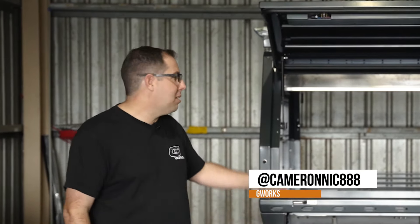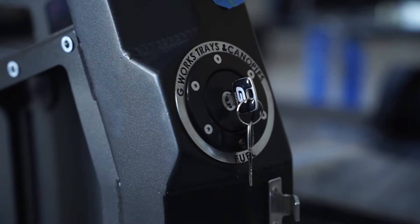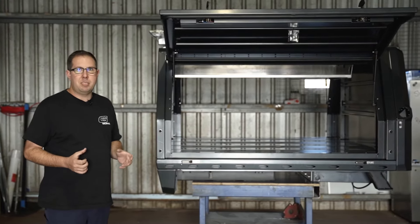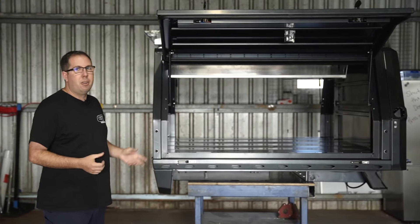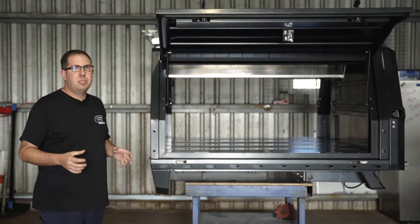Hey, I'm Nick from G-Works. I'm one of the company directors here and these are the magnificent products that we make. The canopies and trays all start from ground up. So Adam, my business partner and I, have gone through, designed these things and built these things to be used in the outdoors.